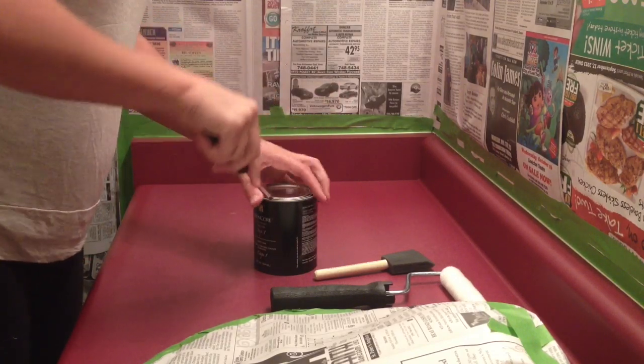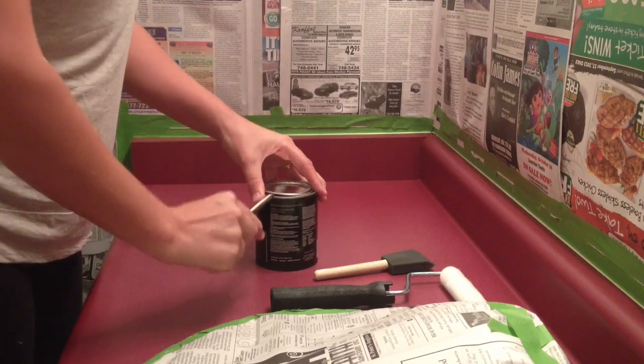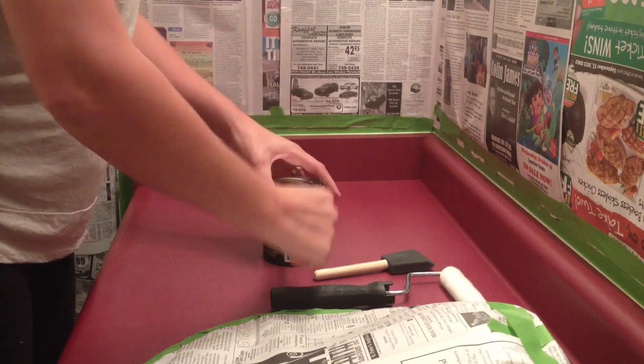I'll use a screwdriver. Maybe it's not going to be quite big enough. Oh yeah, that's it. And open up that can of paint.